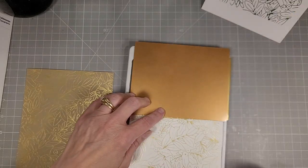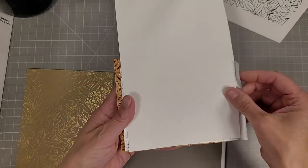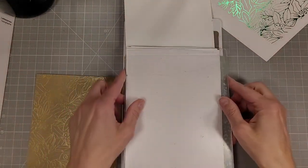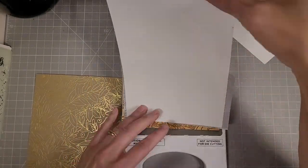Flipped it over and ran it back through the Glimmer foil system. It doesn't match completely but it's a busy enough abstract pattern that it doesn't really matter.